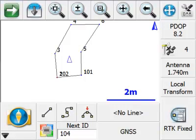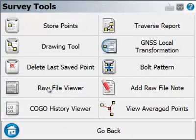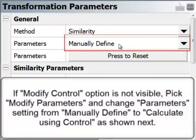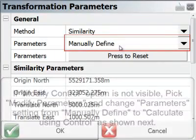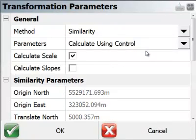Now I'd like to show you another method of adding an additional control point. I have a manually entered latitude/longitude value that corresponds to point five in this project, and I'll show you how I can add it to our set of control points. To do that I'll go back to the plumb bob, then to Survey Tools, then to GNSS Local Transformation to review our parameters. Notice the parameters have gone back to manually defined, so I just need to switch it back to Calculate Using Control.